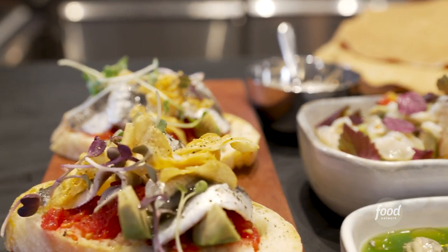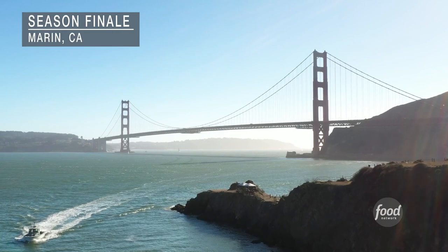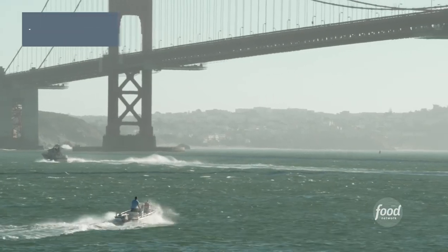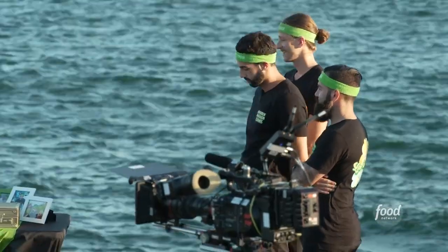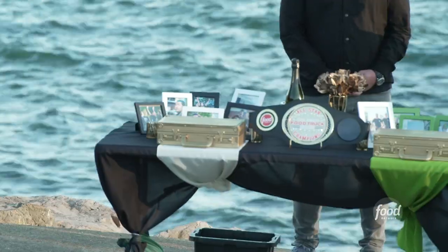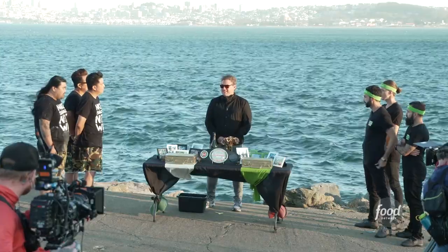Alright teams, we made it — our epic all-star battle of the day is over. And gentlemen, in one of these two cases in front of me is $50,000 in cash.